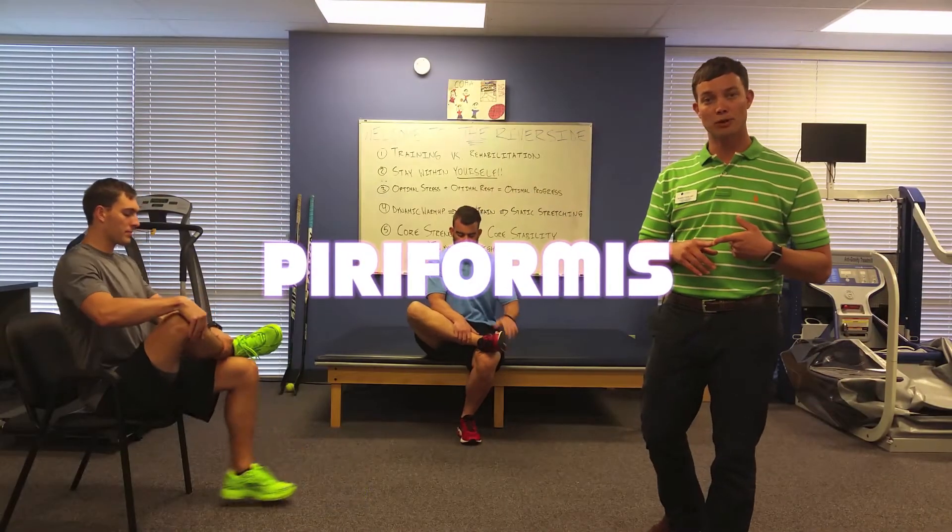The second stretch will be a piriformis stretch. The piriformis is a hip rotational muscle and it actually goes over the sciatic nerve. So some people after they run have some numbness and tingling going down their legs — this may help to prevent that. Here they put their ankle up on their knee and then they feel a nice pull in their butt. Both of them have their backs upright, making sure that they're not hurting their back at all.